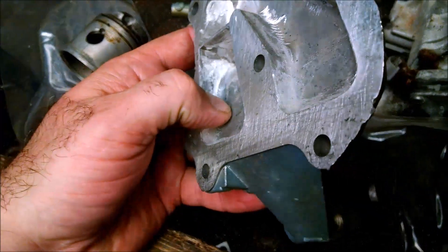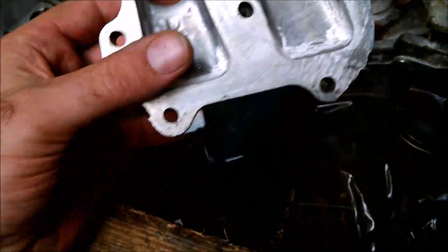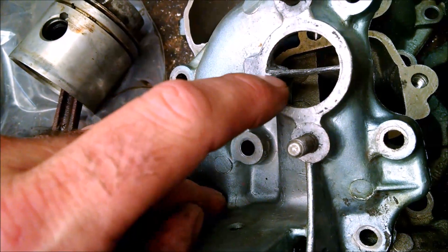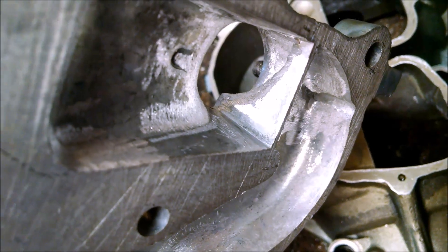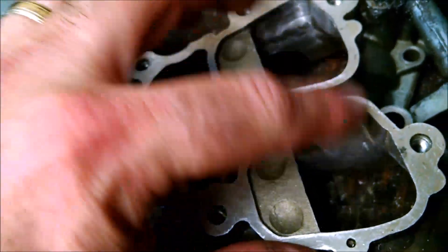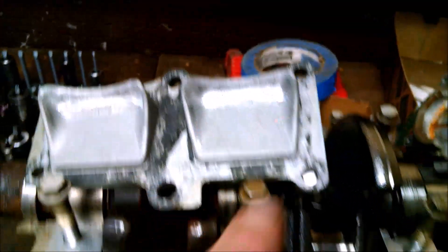Same thing in the intake here — take out any casting marks or rough edges, and then for this we clean this up, open this up, and we can knife-edge this so it's sharp instead of being blunt. We took as much out of there as we could, and coming in here we smoothed all this and took the casting marks out. All of this is designed to make the air flow and get rid of turbulence, and just make it blow through the engine nice and smooth.